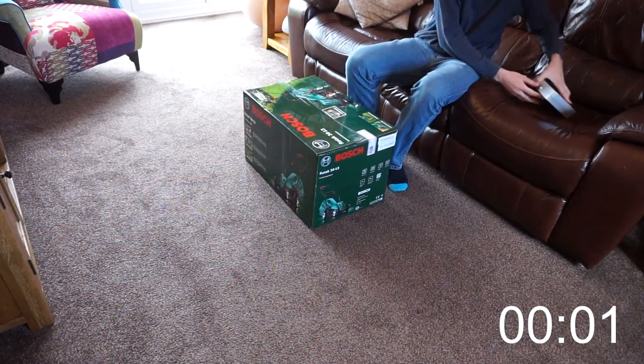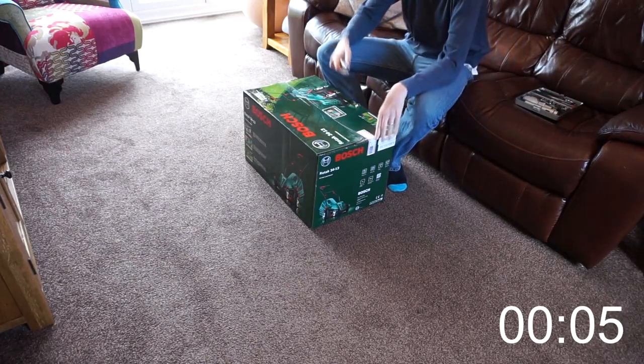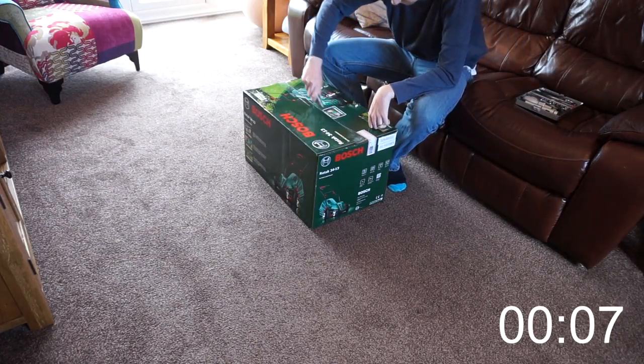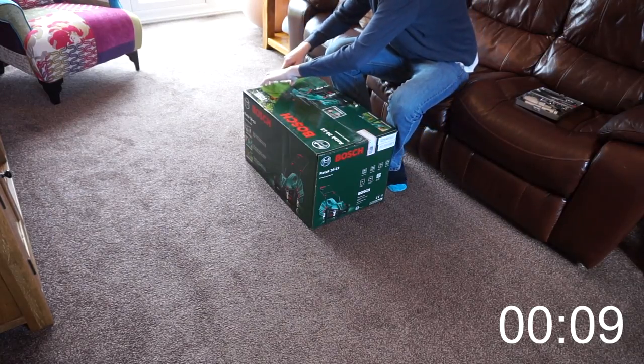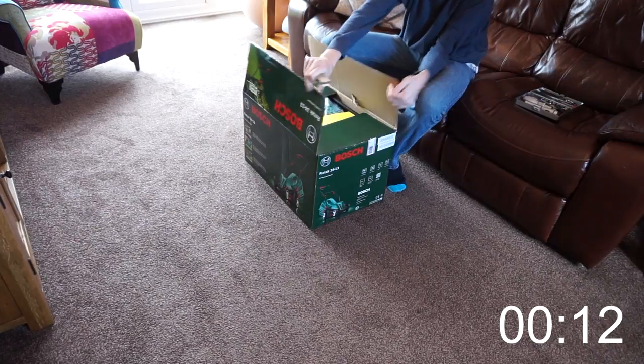So of course the first thing that needs to be done when you get it out the box is to build it. I've put a timer in the corner so you can see how long it took me. I certainly don't claim to be an expert flat pack builder or DIY guru, so I hope that my time will be similar to the average consumer.